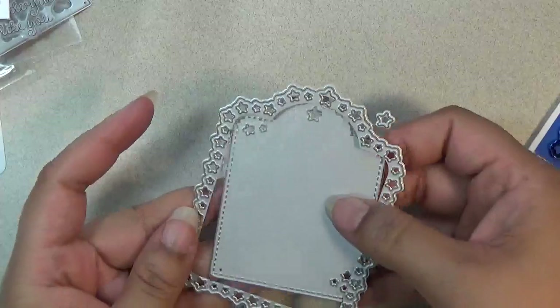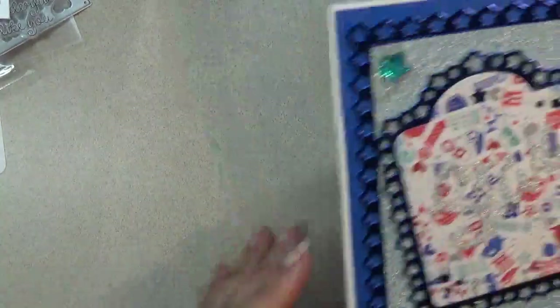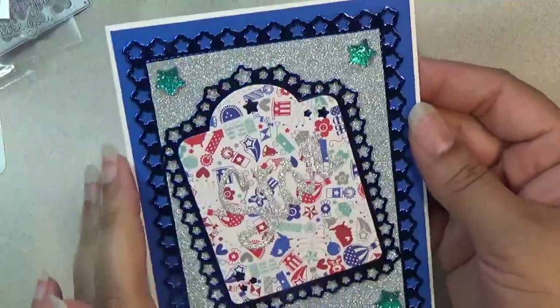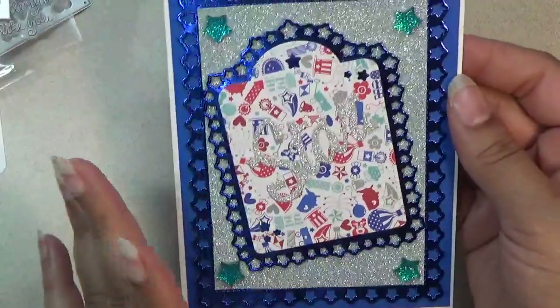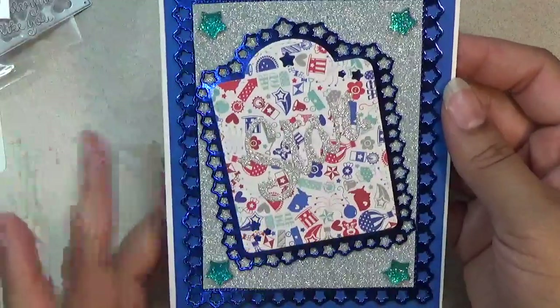I'll show you the card I made — it's like a graduation card. I use this tag to put on the front of the card, so it's just like the other one but in a smaller version. I just have the word star on there and I love how everything coordinates and goes together. Great for graduations or your 4th of July projects.